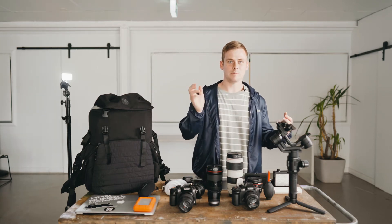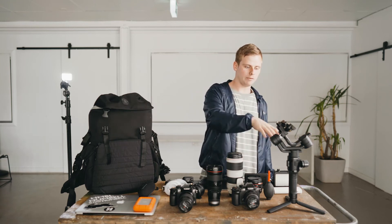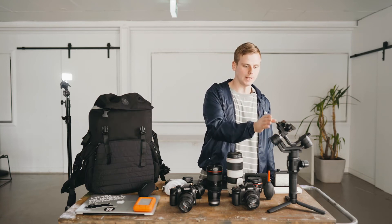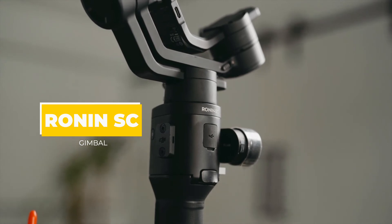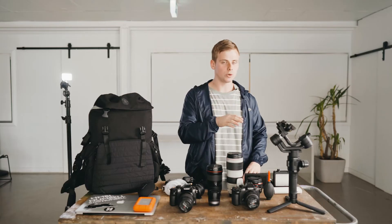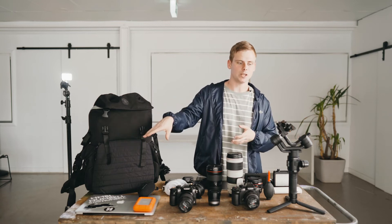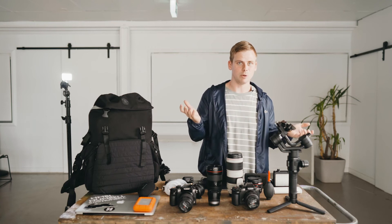Gimbals are absolutely amazing — to me they're the biggest game changer that has happened in my film career. I originally picked up the Ronin M, then the Ronin S, and today I've got the Ronin SC, which is awesome for smaller cameras like the Lumix. I think it's so cool how the app on the phone gives you full control of the gimbal — you can really adjust absolutely any movement, same with the DJI drones. The SC is a great, affordable gimbal and it does the job perfectly.